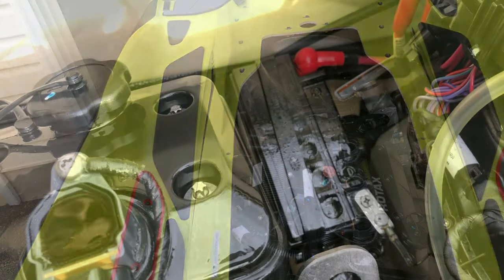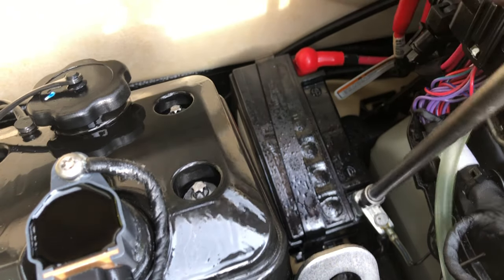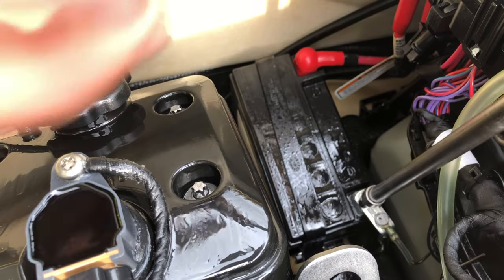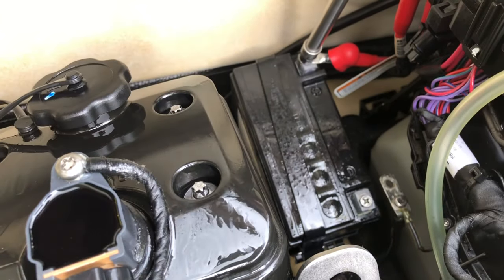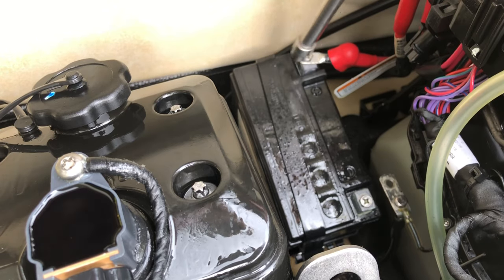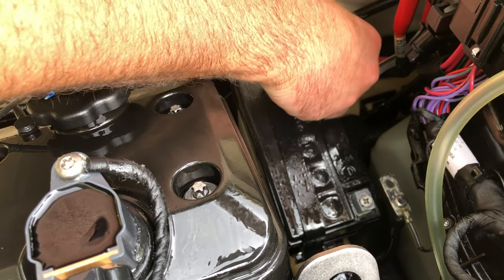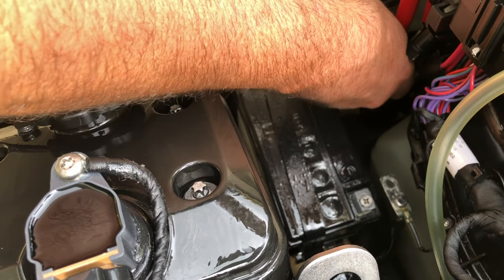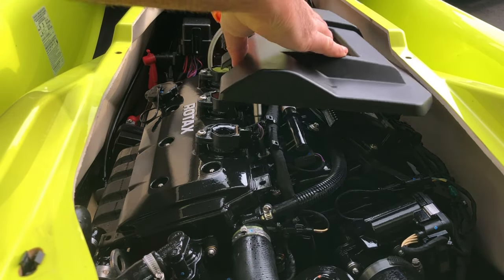Now we're going to use a 10 millimeter — we're going to disconnect the negative lead on the battery first. We'll put this battery on a trickle charge smart charger through the winter. Now we'll put our engine cover back on.